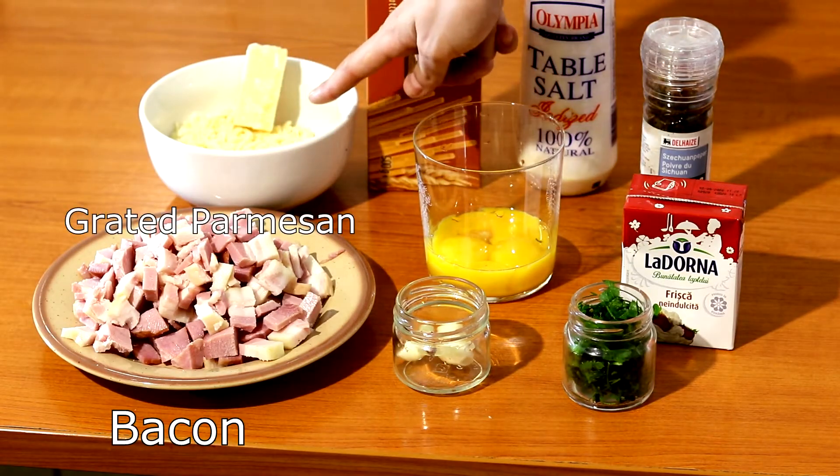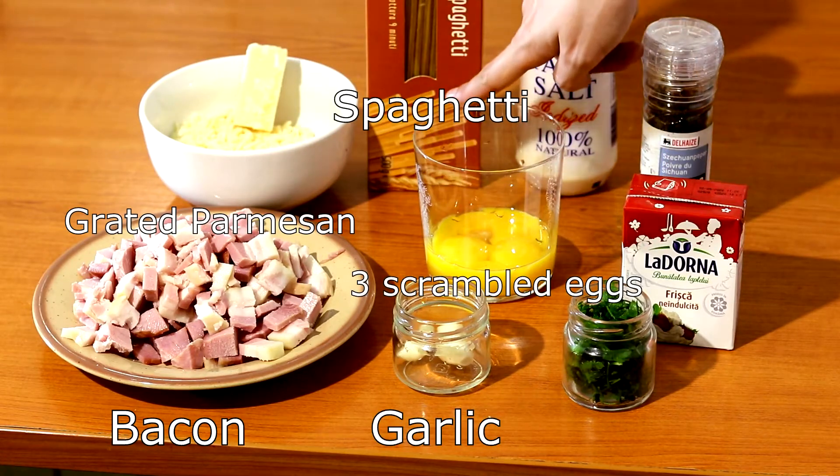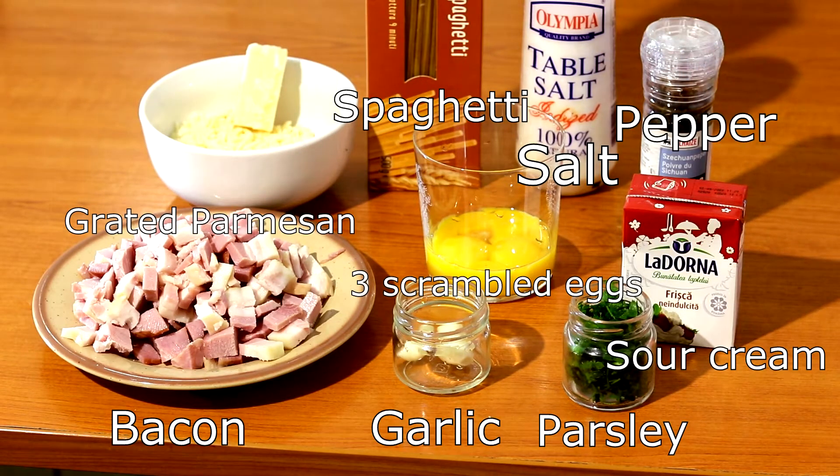Bacon, grated parmesan, three cloves of garlic, three scrambled eggs, spaghetti, salt, parsley, sour cream, and pepper.